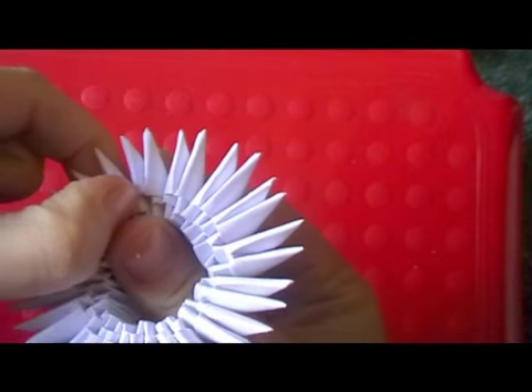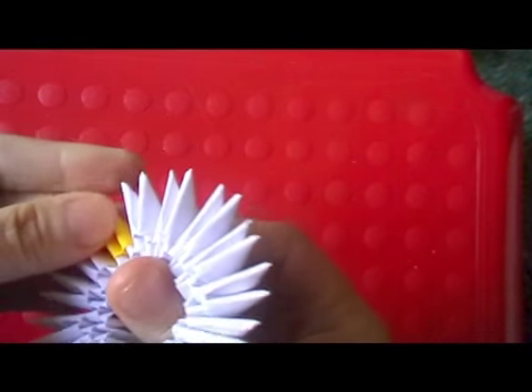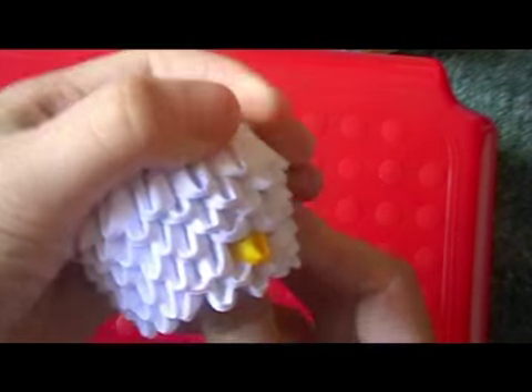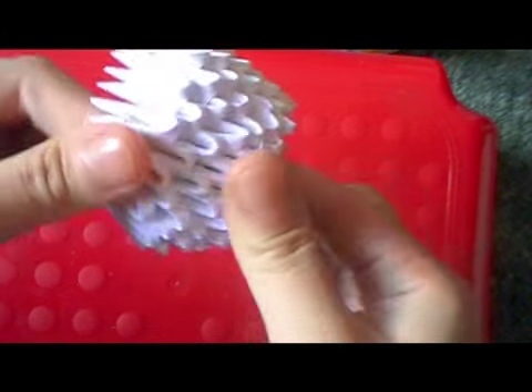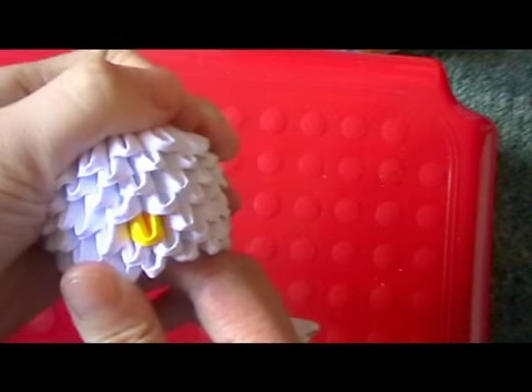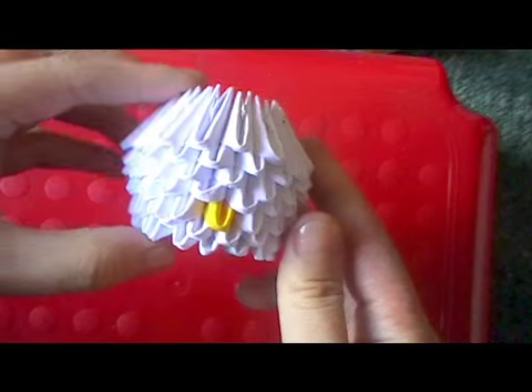Then on the third row, take off one piece and replace with yellow. Then add 4 more rows. Now make the head round, and that's the finished head.